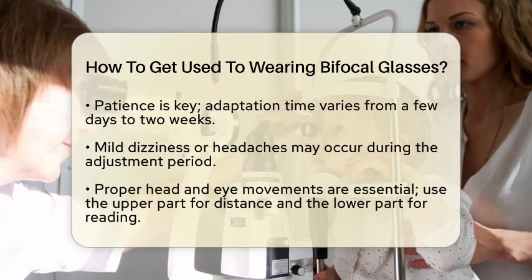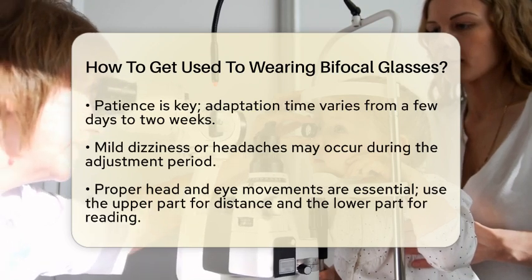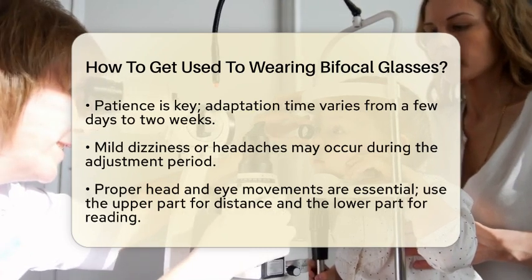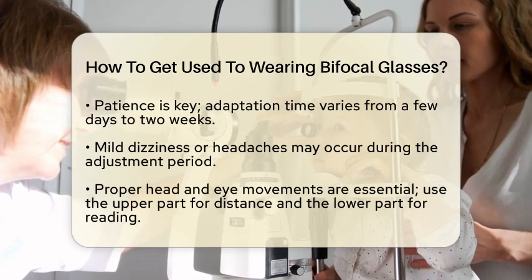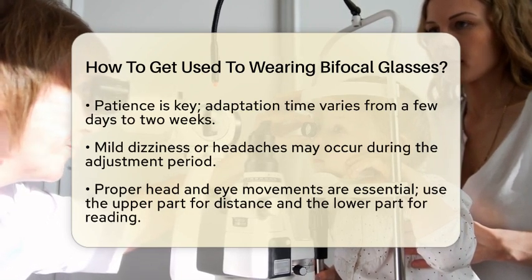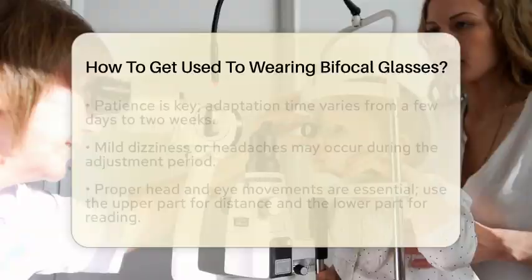Start with simple tasks. Try wearing your bifocals while walking around your home or office. Gradually move on to more complex activities like driving or using a computer. This gradual approach helps your brain adjust to the different focal areas.